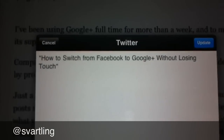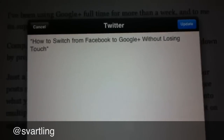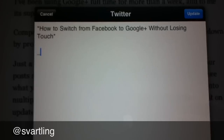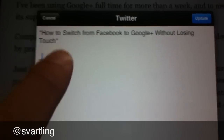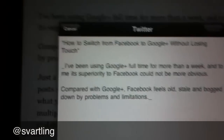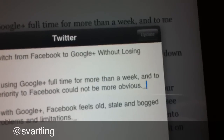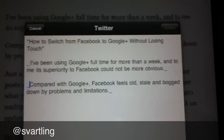Then I go down a line, and here I want the text I copied to be italic. I paste it and apply italic formatting.